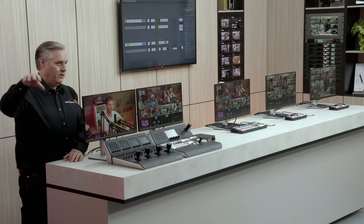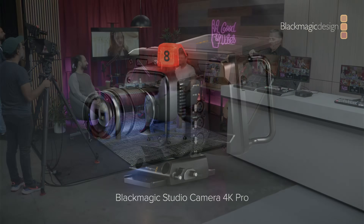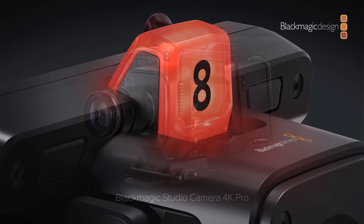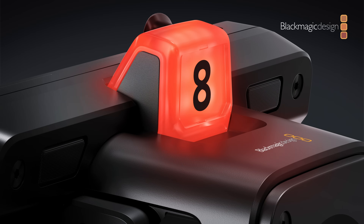Over in the studio, we've got Blackmagic Studio Camera 4K Pro models. They're all connected under the control of the switcher. The tally lights are being controlled by the switcher, plus we have three microphones plugged into the cameras. Each camera has stereo balanced XLR audio inputs, and the performance of those audio inputs is really very low noise.